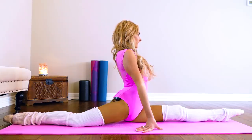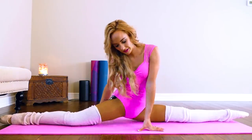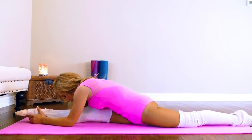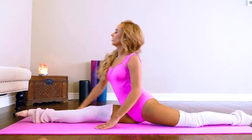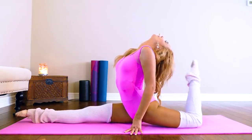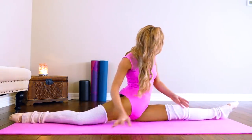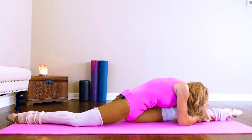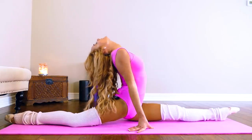Square your hips to the front. Now go back to your right split and lean forward on your leg. Grab your foot or your heel and just bring your nose down towards your leg. Now you can arch back just to get your back warm. Bring your leg up if you want to. Now go to the other side, lean forward on your leg, and arch back.